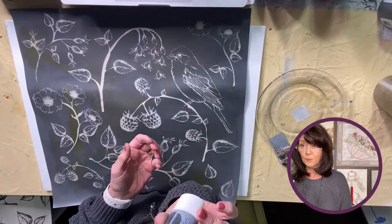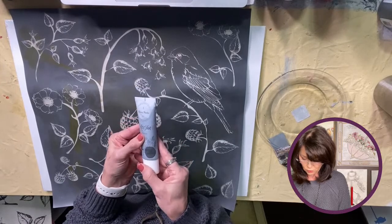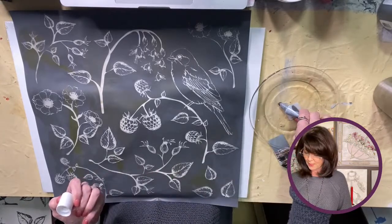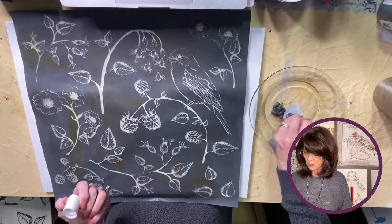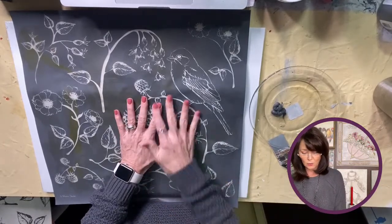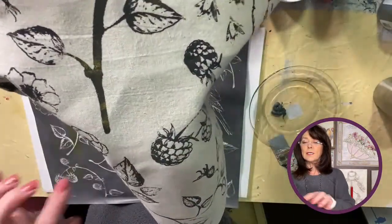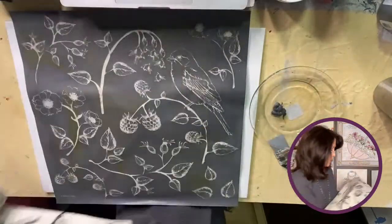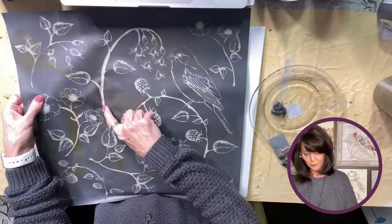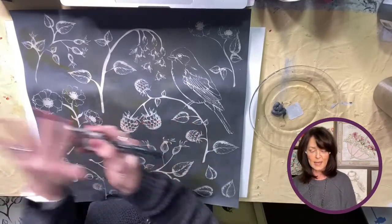So I also have this gel ink — the color is called 'Hold Your Horses.' I'm just going to get a little bit out on the plate. Now the only thing I'm worried about is that earlier I mixed the gray with a little metallic gold — it didn't really show up on the pillow. I got worried it showed up a little right here on the stencil where it's supposed to be clear, so we're going to see what happens.